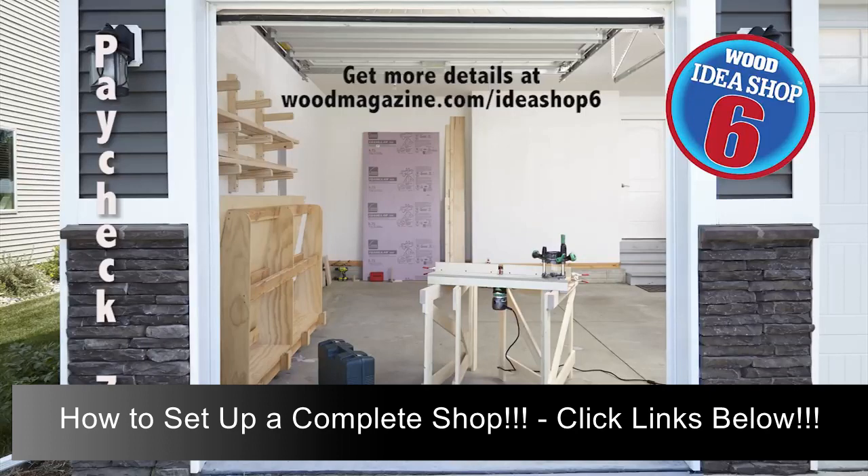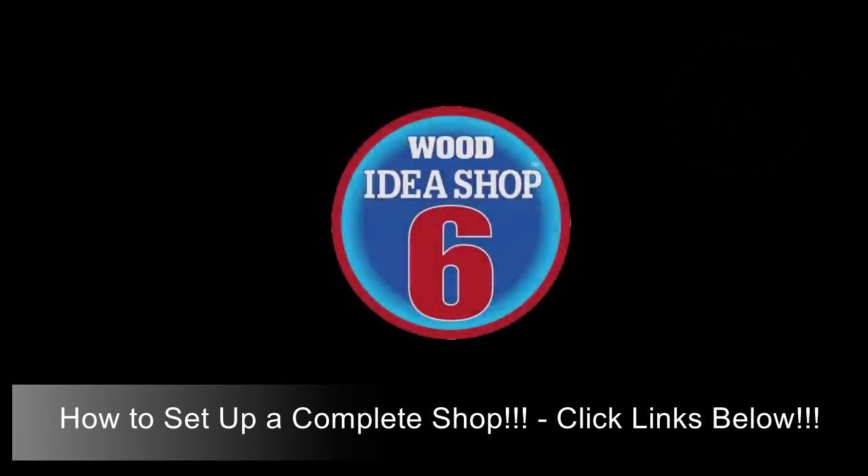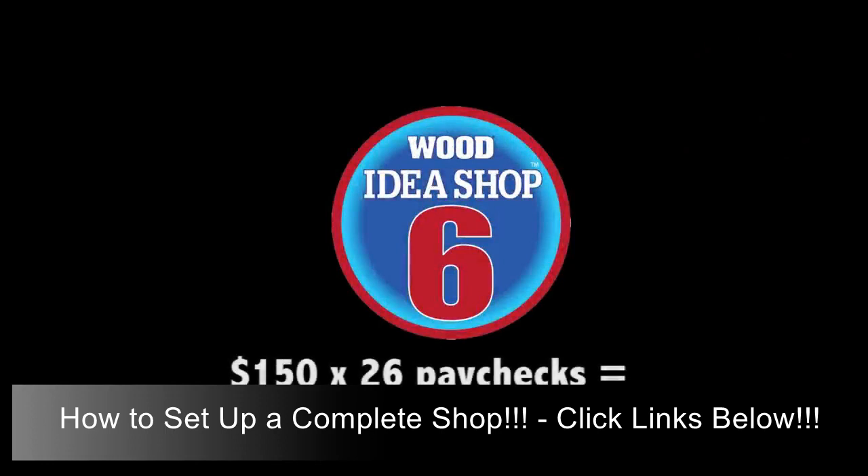This whole router table assembly stores in very little space against a wall. Replenish the bank with most of paycheck 8, but first buy a router bit and build a simple jig out of scrap plywood that helps you cut precisely sized dados — a basic joint that you'll use a lot. Idea Shop 6 continues to take shape as you budget $150 every two weeks.